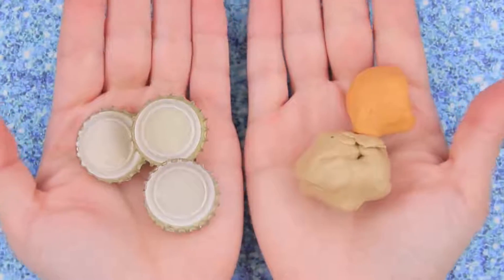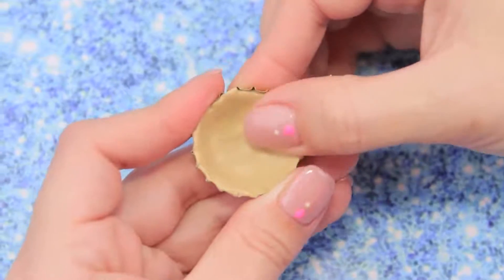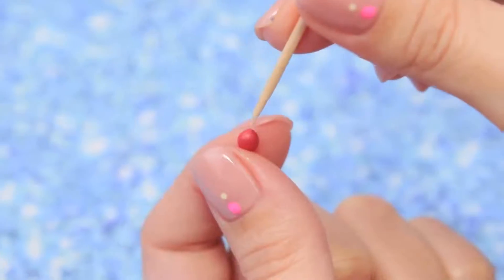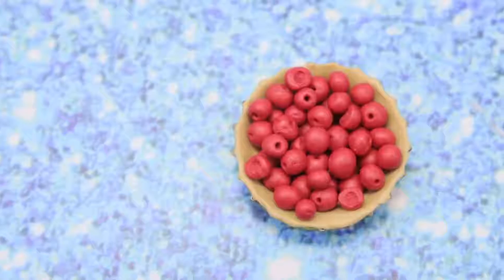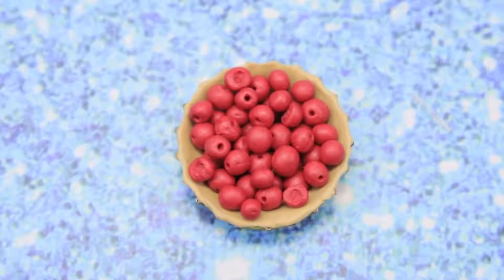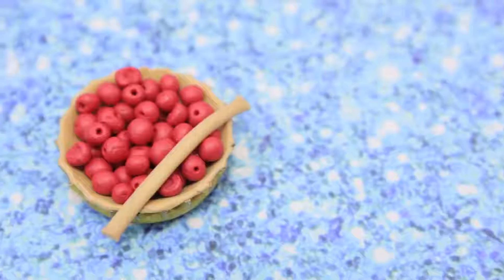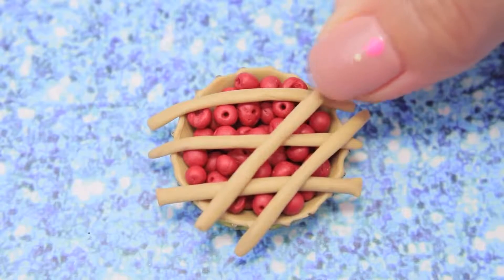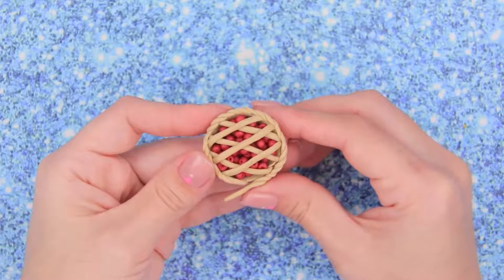Let's turn metal caps and some modeling clay into a pie. Cover the bottom of a cap with modeling wax. Use red modeling clay to make small red balls, make a hole with a toothpick, and put the balls into the mold — the pie filling is ready! Make a thin strip out of clay, divide it into equal parts, and cover the pie. Make two layers, remove the extra, and use a clay braid to decorate the pie crust edges.